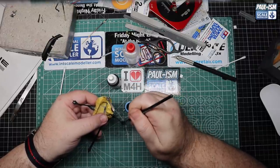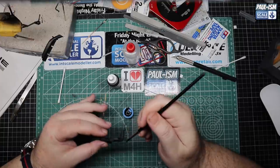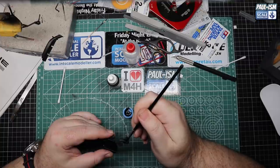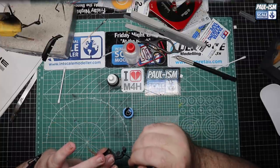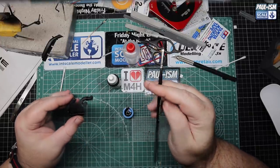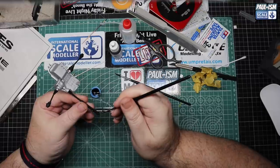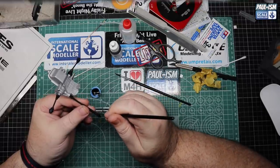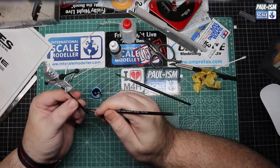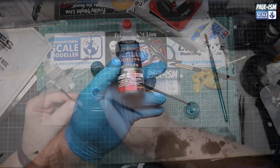The airbox rubber hose connector also gets a brush over. Don't forget most of these products you can buy at UMP Retail dot com - there's a big list in the description of all the products I use and where you can get them. A little more detail painting on the end of the prop shaft for visual interest. We've also got to hit all this with a wash to add a bit of depth to it as well.